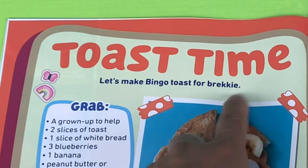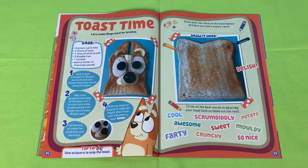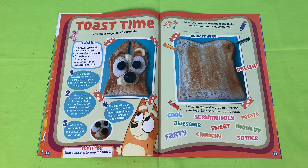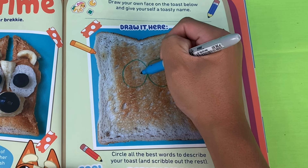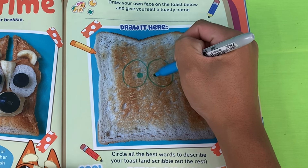It says 'Toast Time' — let's make Bingo toast for brekkie! We'll have to do this next time, I gotta go to the shops to buy some bread. It says draw your own face on the toast below and give yourself a toasty name. Looks like we'll draw some eyes over here — they want us to put a face on this toast.